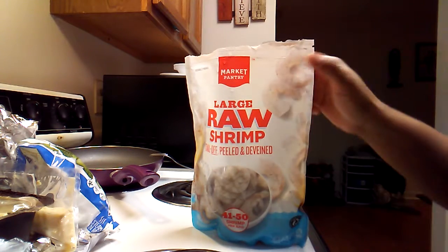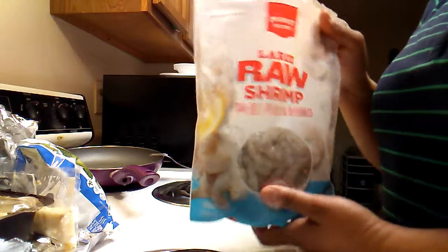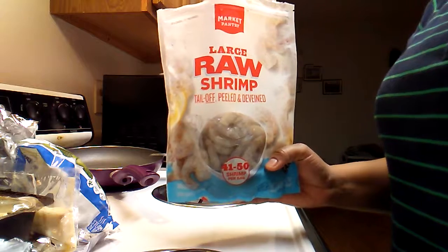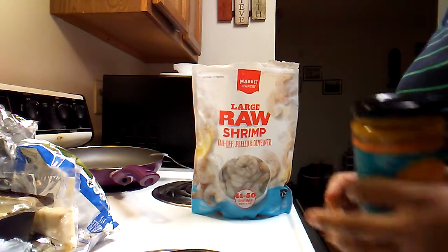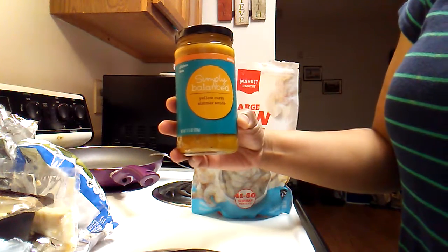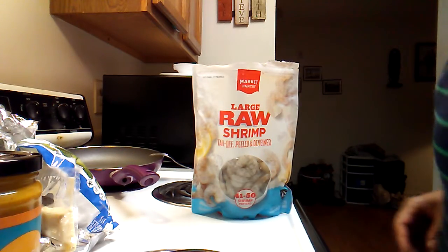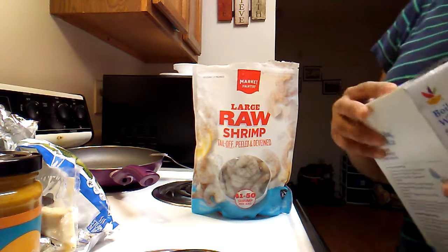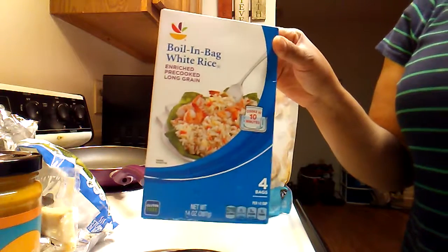Today my daughter is trusting me to make curry shrimp. She bought raw shrimp from her job at Target, and the sauce is Simply Balanced yellow curry simmer sauce. It's gonna be a quick one. I have a bag of boiling rice going on.